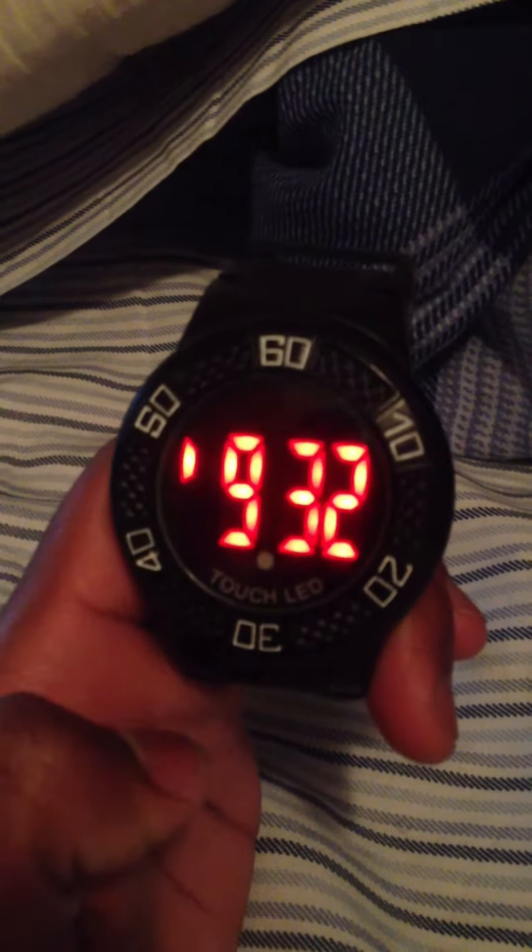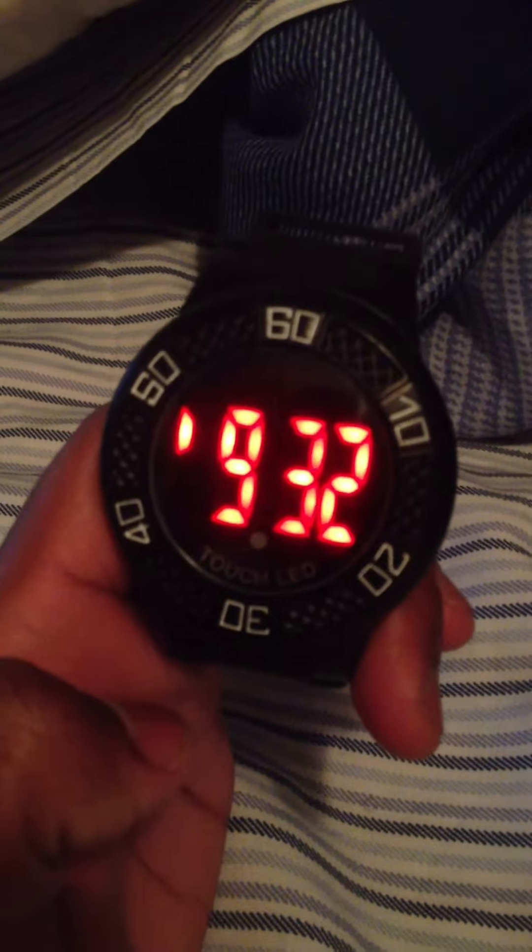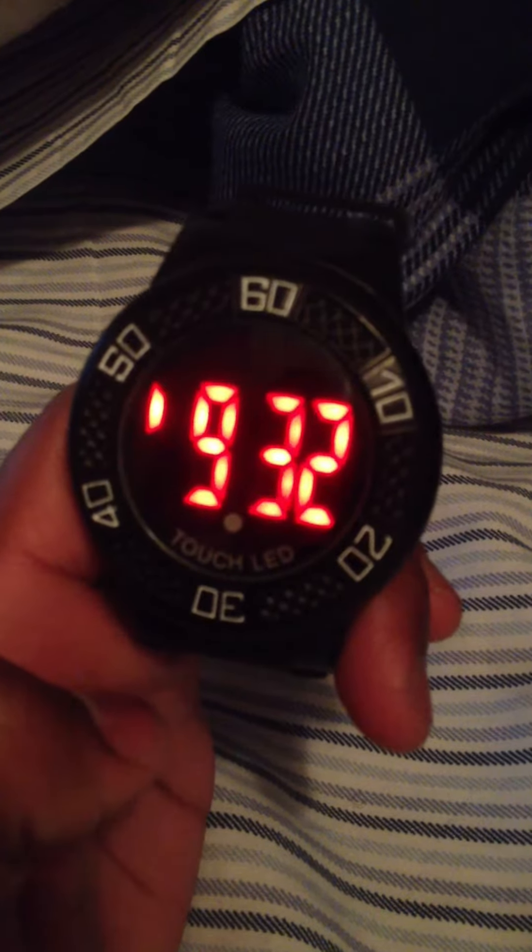It doesn't give you a lot of options, but this is the watch. It only stays on for 5 seconds to conserve the battery. So when you turn it on, it's only gonna stay on for about 5 seconds, and then it's gonna turn off. And that's it — then you walk around pretty much with a blacked out watch until you just touch it again.